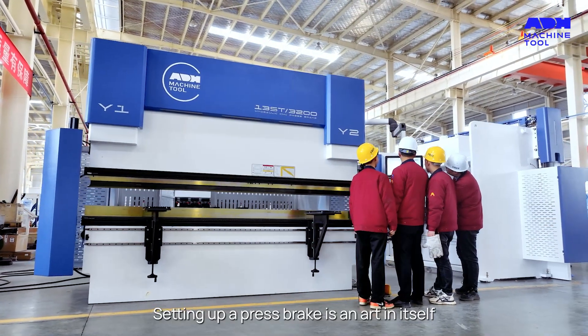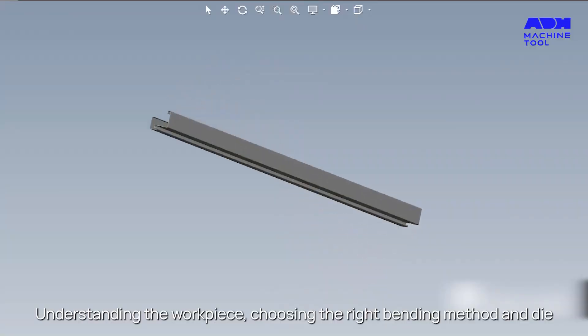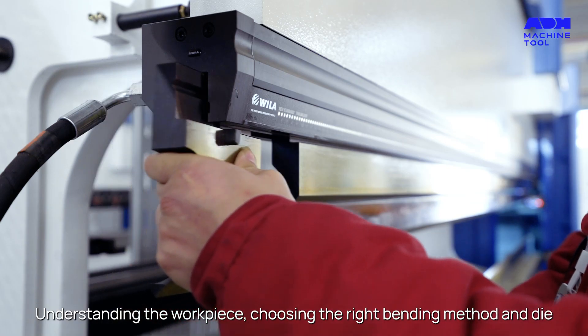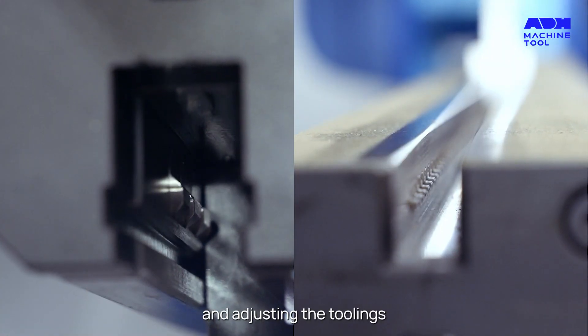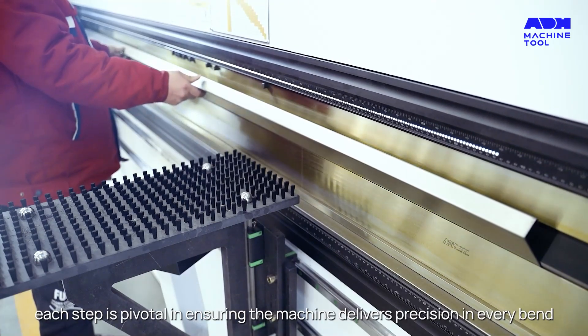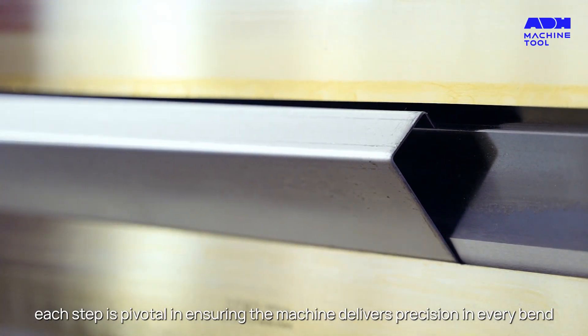Setting up a press brake is an art in itself. Understanding the workpiece, choosing the right bending method and die, determining the tonnage, and adjusting the toolings — each step is pivotal in ensuring the machine delivers precision in every bend.